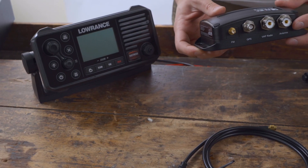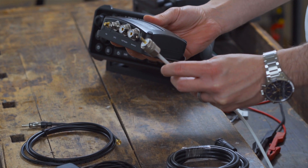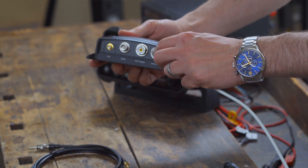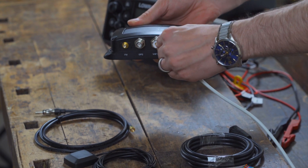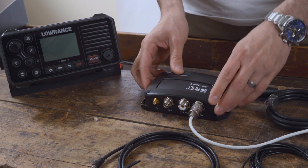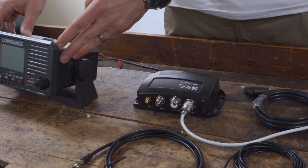We start by connecting the VHF antenna. The antenna cable usually consists of a PL259 connector. We plug the VHF antenna's PL plug into the SO239 socket of the AMEC Camino 108S where it is marked Antenna.